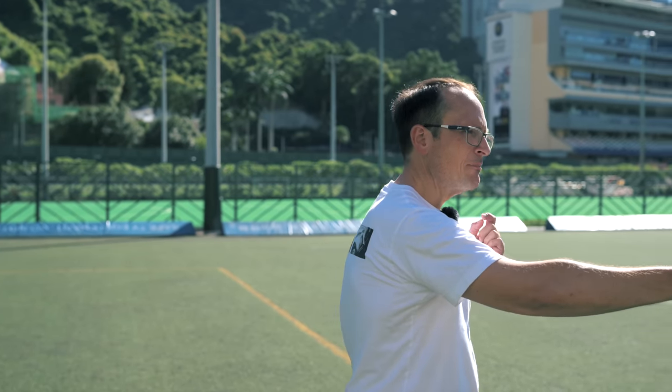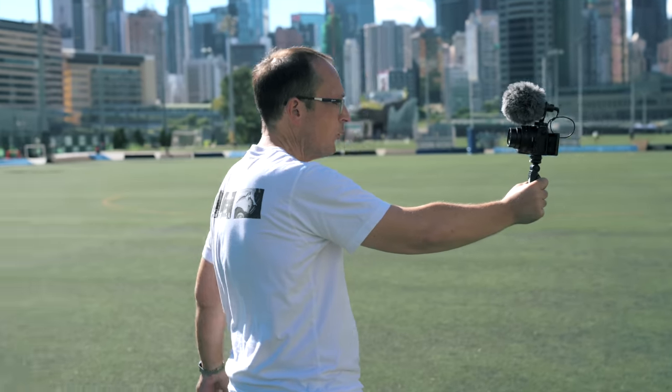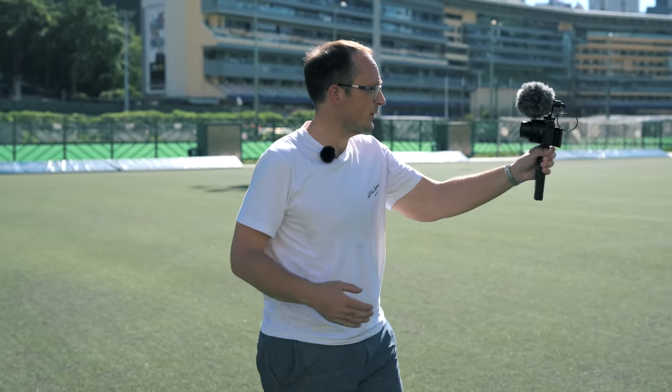One thing I'm not sure about on this camera is it has no in-body image stabilization. Effectively the guts of this camera are the same as the ZFC and the Z50 — same sensor, broadly the same specifications: 4K 30p, 1080 120p, and no headphone port, which I think on this camera is a real downside.